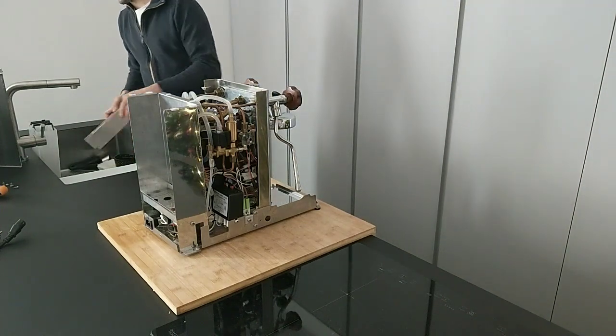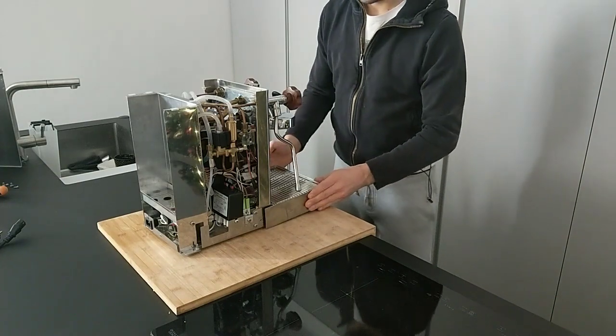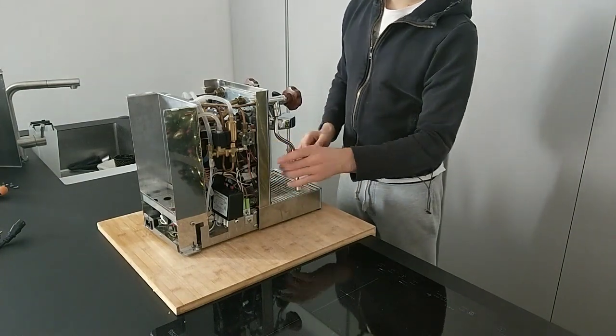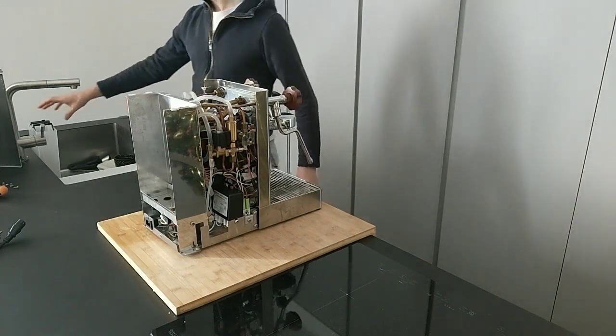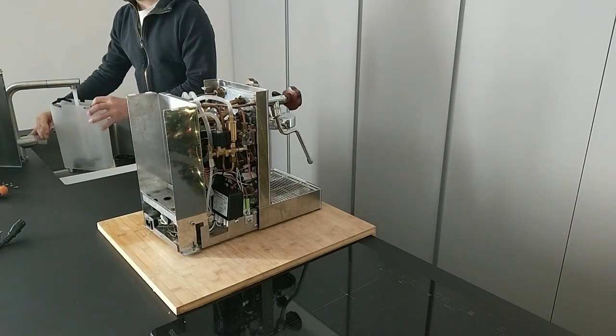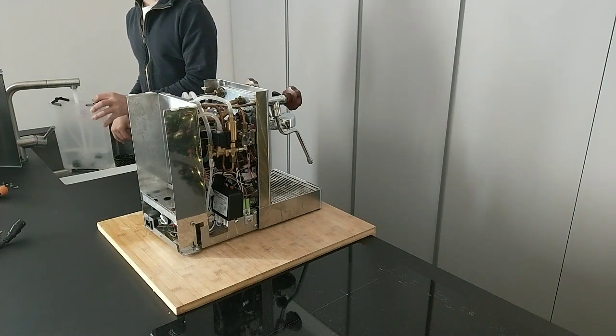We can put the drip tray in and install it, then turn off the machine. I have the power cord and I can install the water tank with the water.